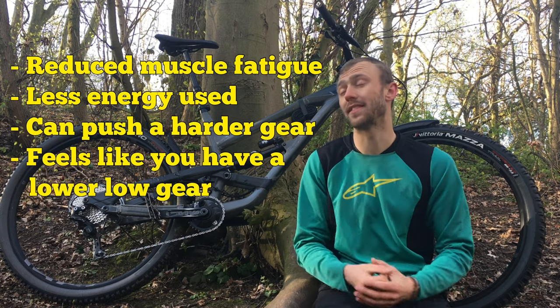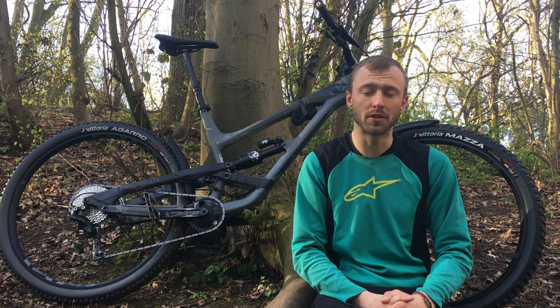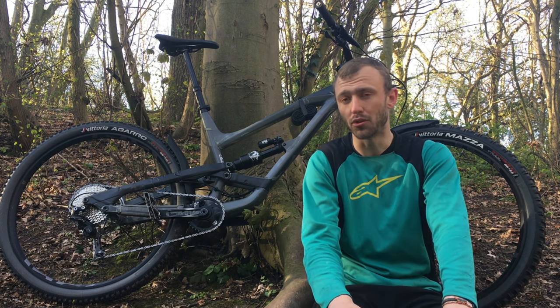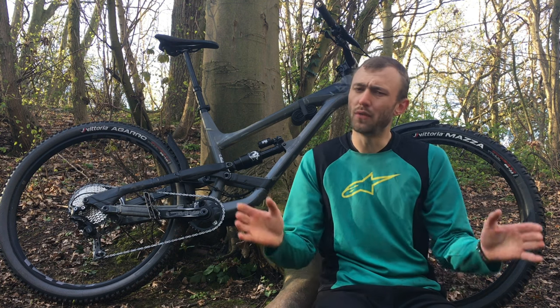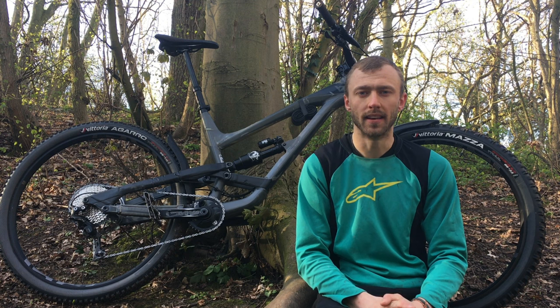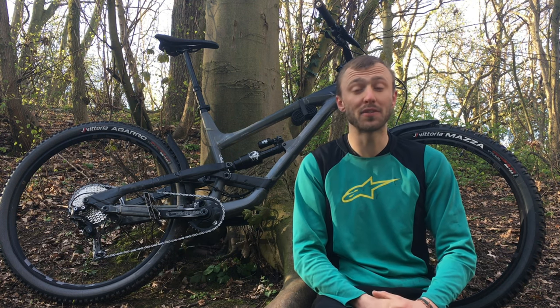Although there are some benefits to using an oval, I still prefer a standard round chainring, because the round chainring doesn't hurt my knees anywhere near as much as the oval. If the oval didn't hurt my knees, I'd probably have one fitted to my bike. I hope you guys found this video useful — please subscribe and I'll see you in the next one.